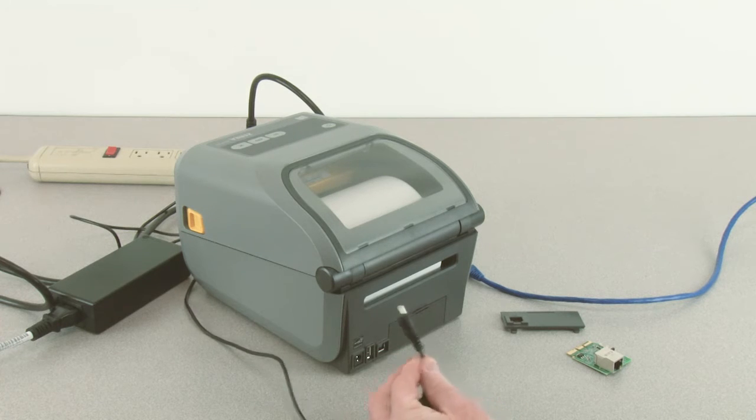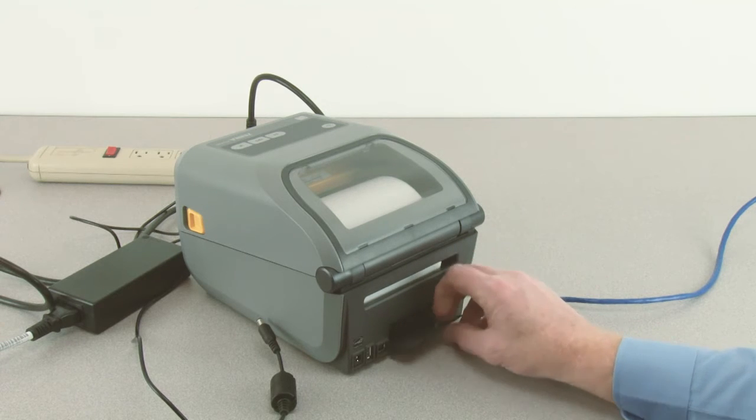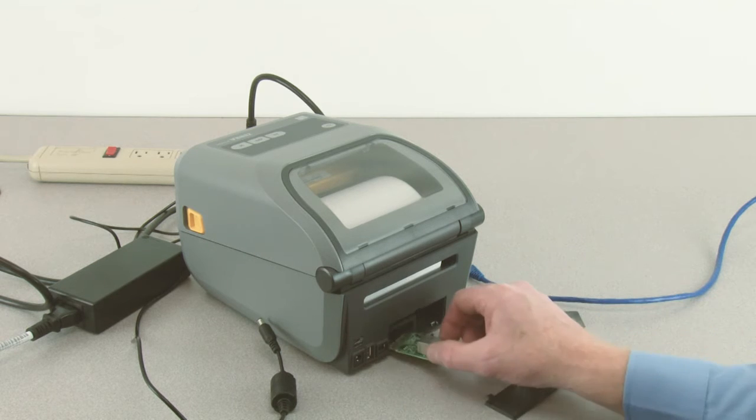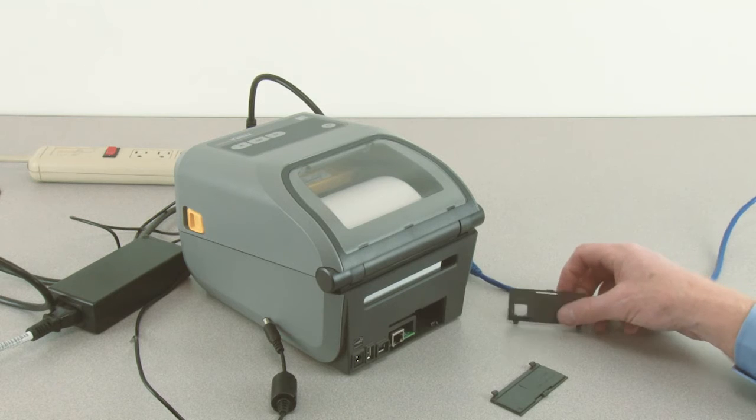Disconnect the DC power connector. Remove the option bay cover plate. Locate the option guide slots. Insert the Ethernet option into the slot. Push firmly to seat.